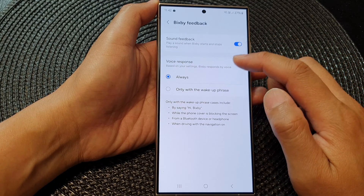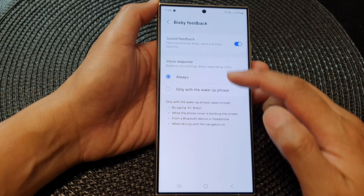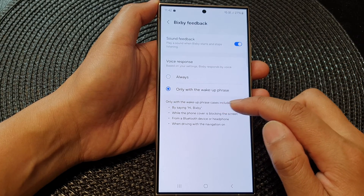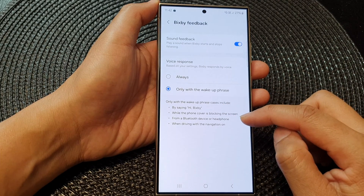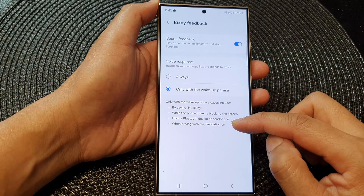In here, go down to the voice response section and then choose Always or select Only with wake up phrase. Cases for Only with wake up phrase include saying Hi Bixby while the phone cover is blocking the screen, from a Bluetooth device or headphone, or when driving with navigation on.